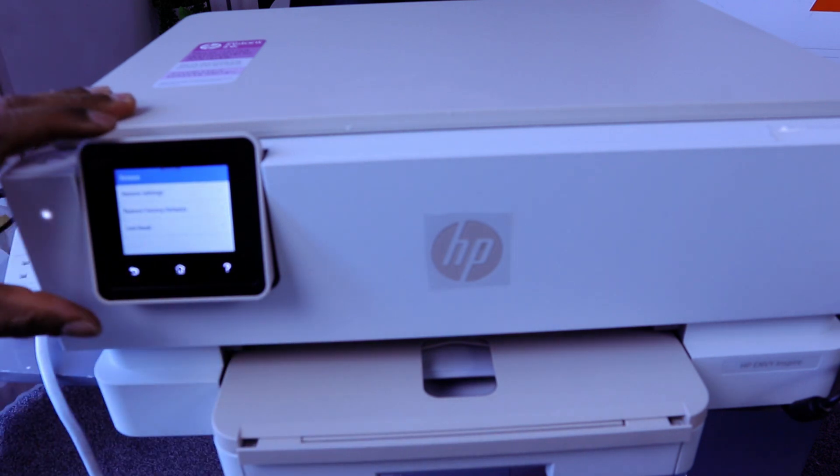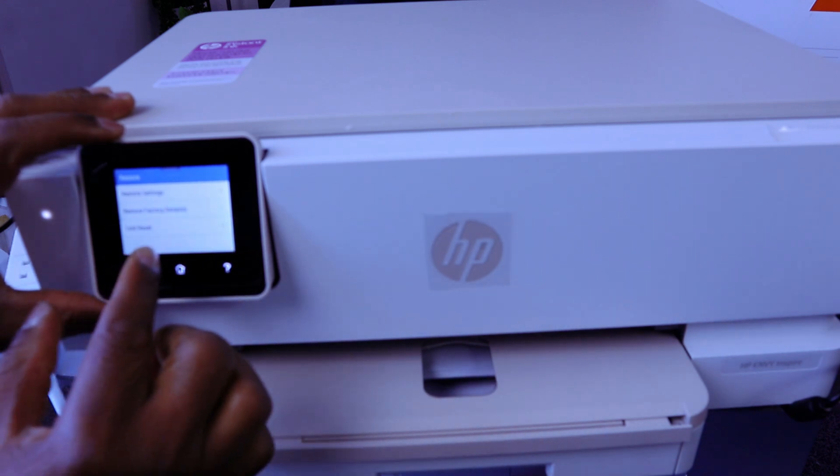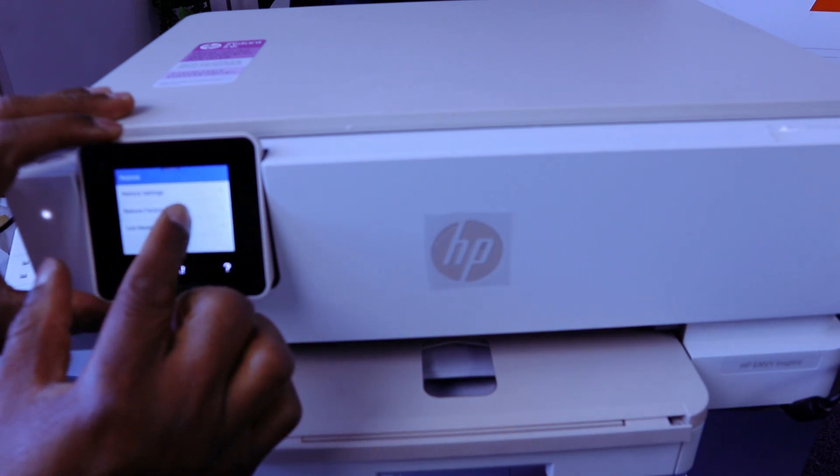Select restore. It gives you an option: restore setting, restore factory default, code reset. Select restore factory default.